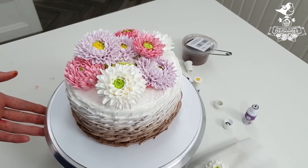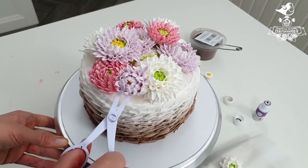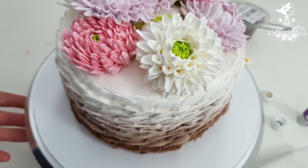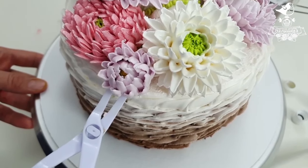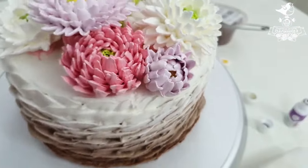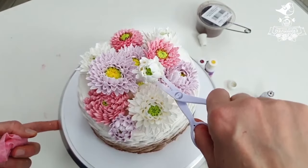Now we take our flower buds and decide where to place them. This bud will look very beautiful here — a slightly open bud. How do we put it onto the cake? If we simply put it on top we will crumple these beautiful petals. The best way is like a docking mission — get as close to the petals as possible and then land. We put it down and remove the scissors. It's as if the flowers have always been there and all the petals are safe and sound. We find the best place for each bud — a white bud would look perfect here.